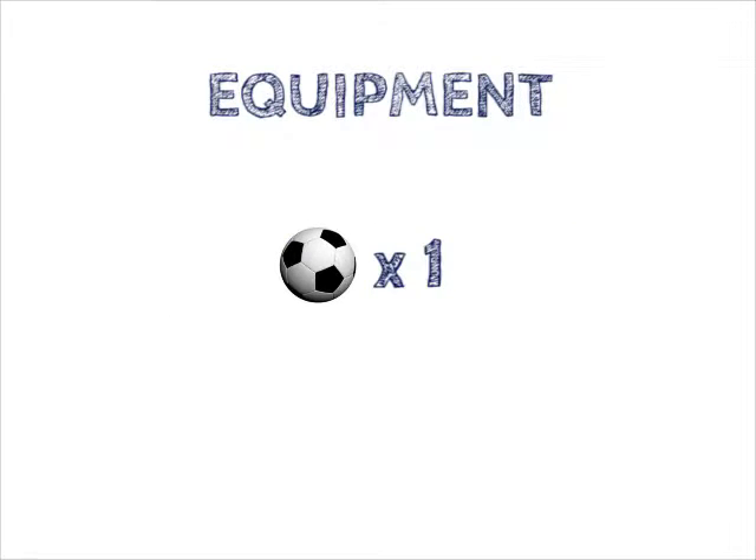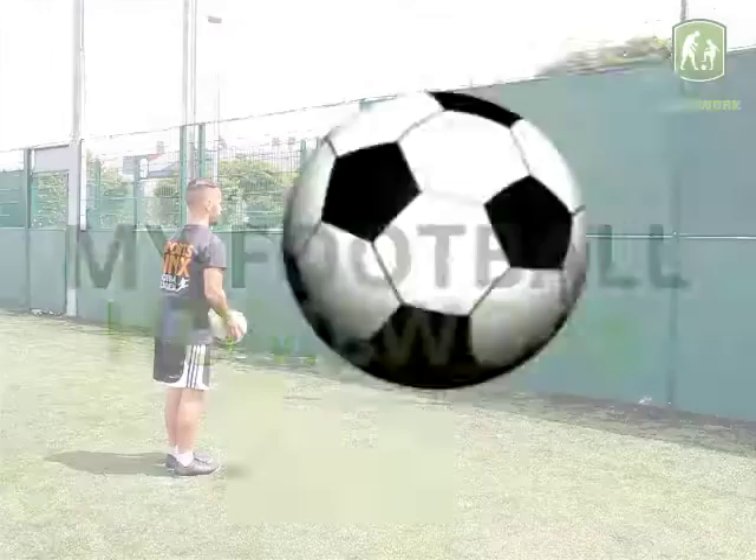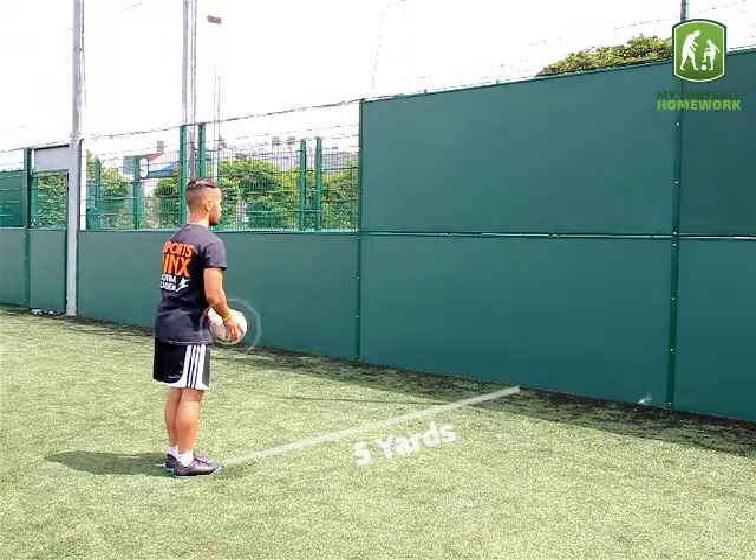Lace volley against wall. Equipment: one football. Drill set up: the player should stand five yards from a wall with the football.